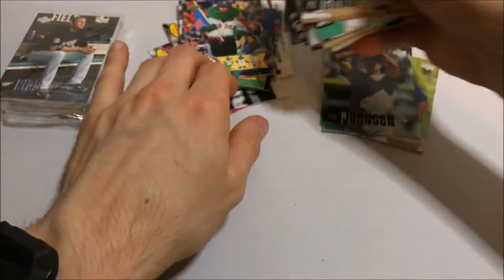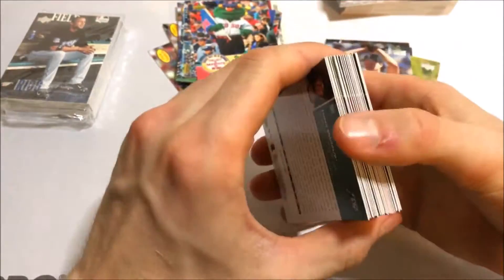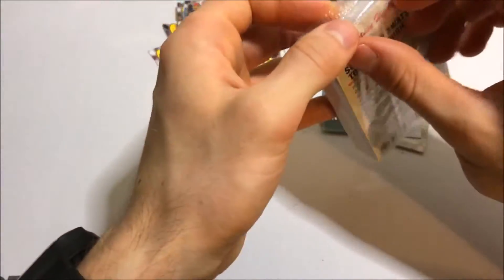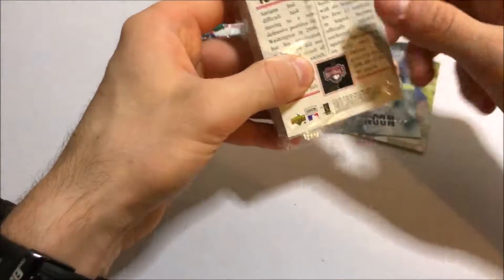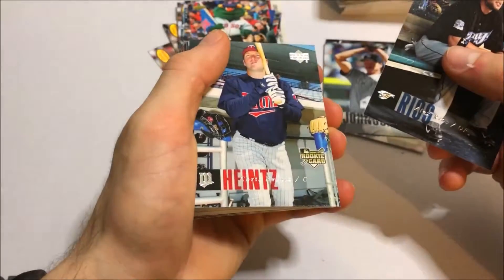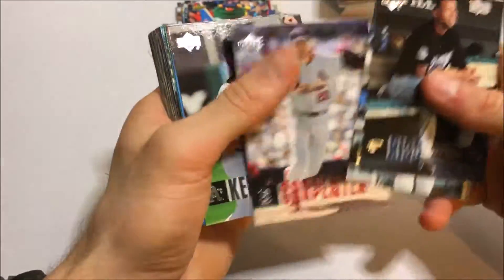I'm getting some good names on the Season Highlights inserts. One more pack of the jumbo stuff. I'm loving this, especially because it's going to help me complete the set or at least get closer to it. This set is going to be ridiculous — it's definitely going to take a long, long time until I actually complete this one. There's another rookie — Chris Carpenter.